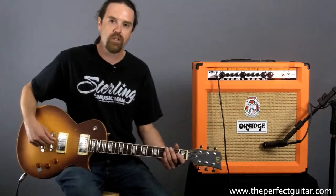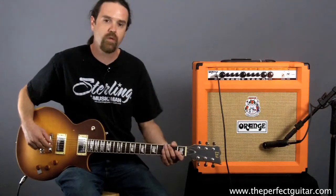Hi, I'm Wade with the Perfect Guitar. I have the Orange RockerVerb 50 Mark II Combo Amplifier.